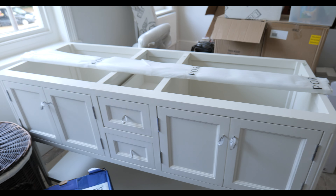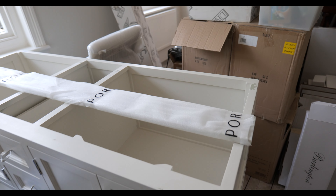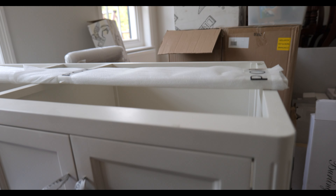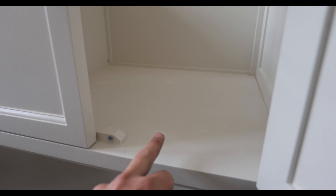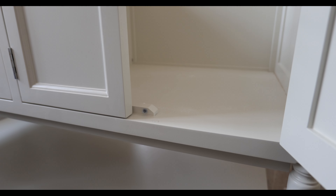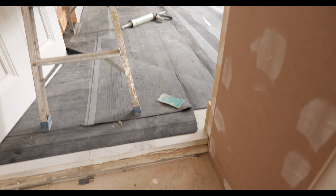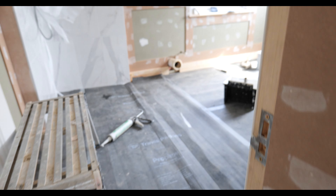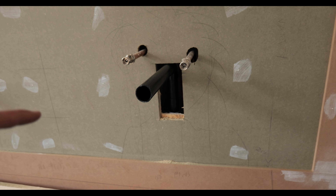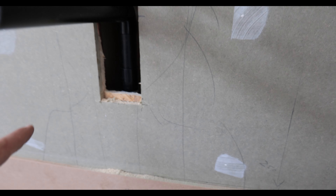The double unit for the master ensuite has turned up and we had a bit of an issue with the waste on this one. This brand gives you specific measurements for the hot and cold to come through, but the measurement they give means the waste pipe almost touches the bottom of the unit. The problem is the floor in the master ensuite has risen up by another 40mm, so the waste pipes were actually hitting the bottom of the unit. What we've done to rectify it is cut slots and bring the waste pipe up slightly higher — simple enough, just chuck a coupling on and the carpenter will get that repaired.